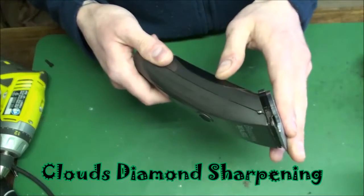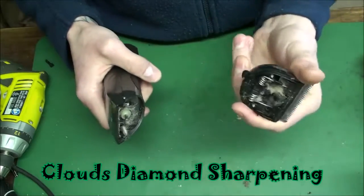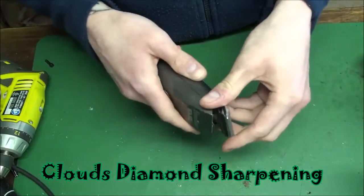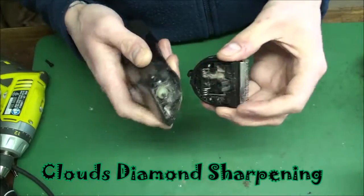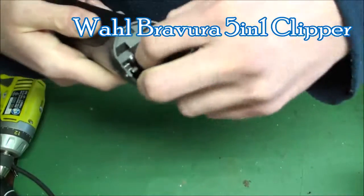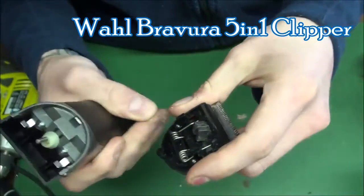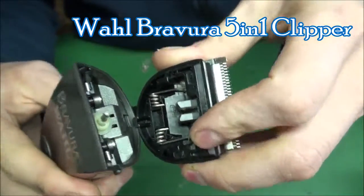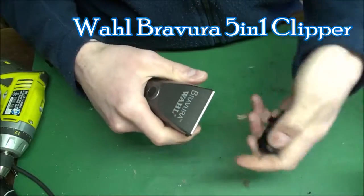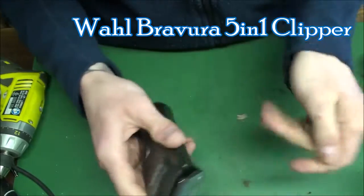I can sharpen these and I sharpen for other companies also. If the blade doesn't stay on — this is a detachable — it means something is broken, and I can repair all that. If your cutter is broken, I can repair that too. This one's a little dirty — sorry, this is my wife's clipper. The best way to latch these is put it on the back, into that hole, and then just snap them down. Don't pull it off like that or you'll break the tabs. Just put it in the hole and snap it.